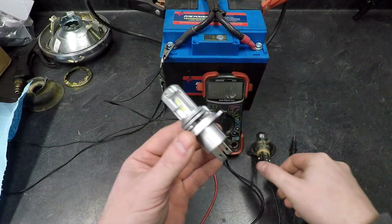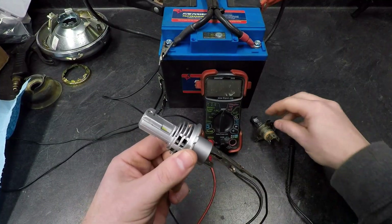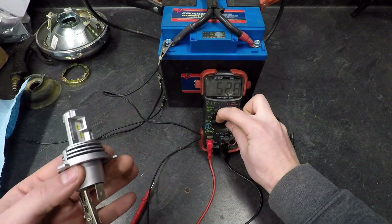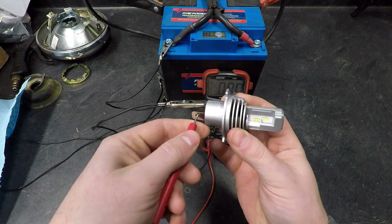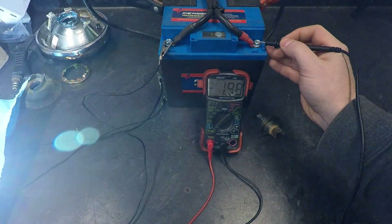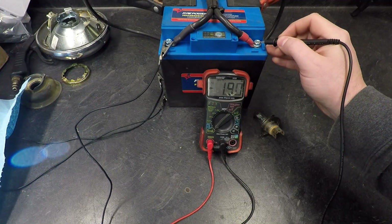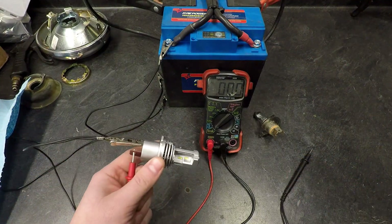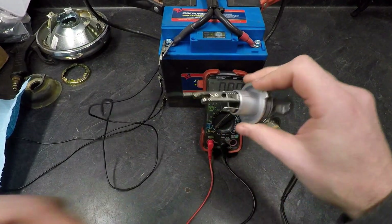Now recreating the exact same test with the new LED bulb. Testing the low beam with the meter on DC 10 — I'm almost blind from how bright this LED is. Reading the meter: 1.88 amps. That's a significant drop. Writing that down, then switching the leads to measure the high beam.